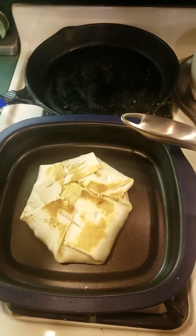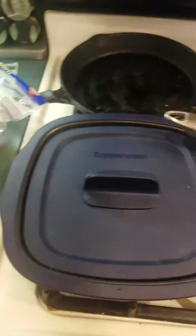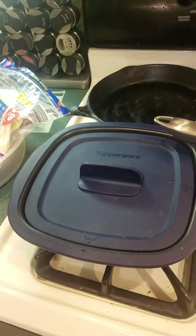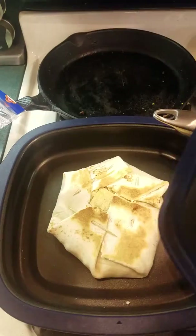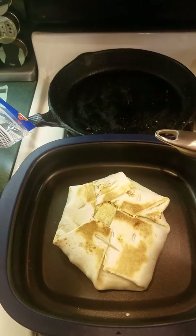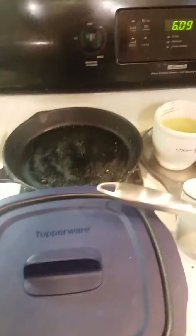That is our homemade Crunchwrap Supreme! I put it in the Micro Pro Grill for about four minutes and it's gonna be delicious. Whenever I'm ready to serve it, I'll just take out the toothpicks and go from there. Thank you so much for joining me today, bye everyone!